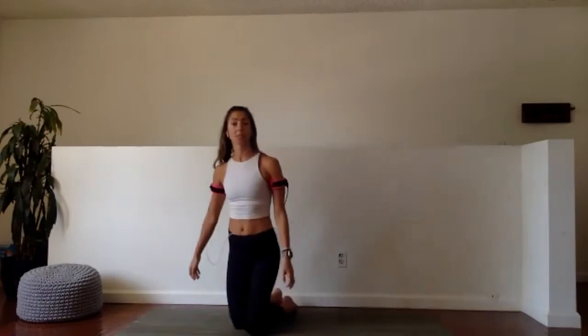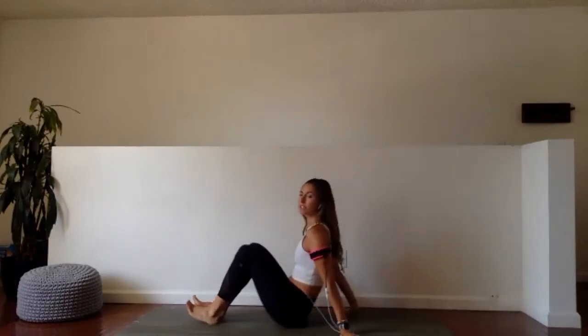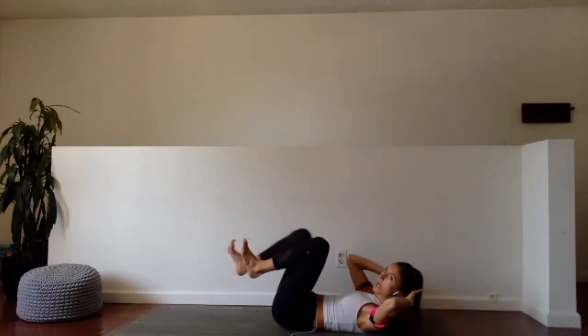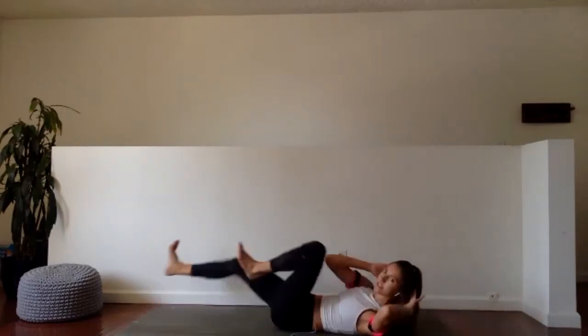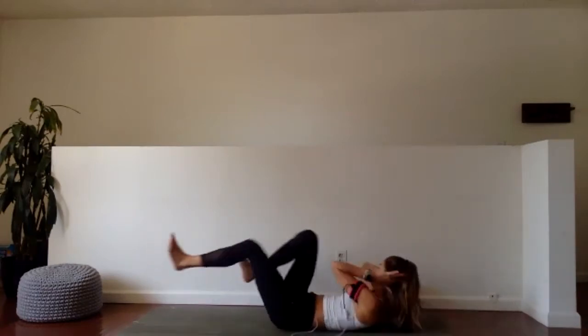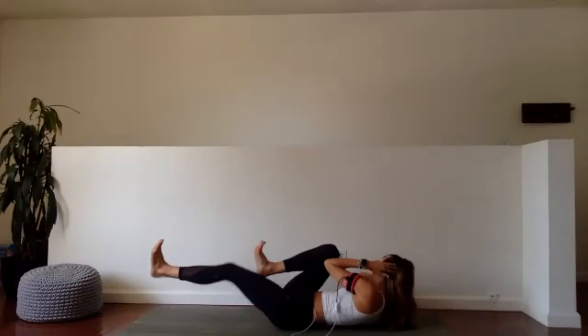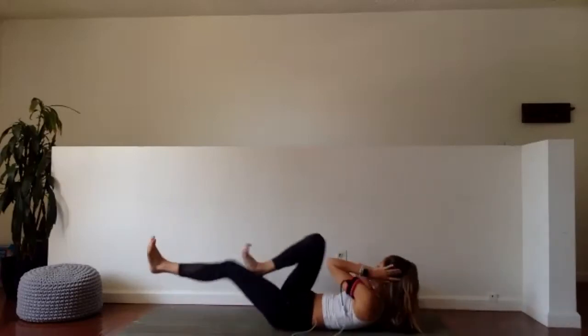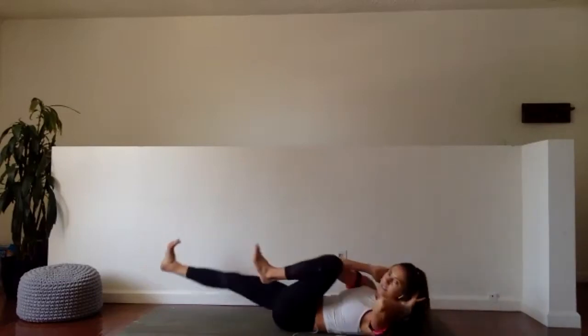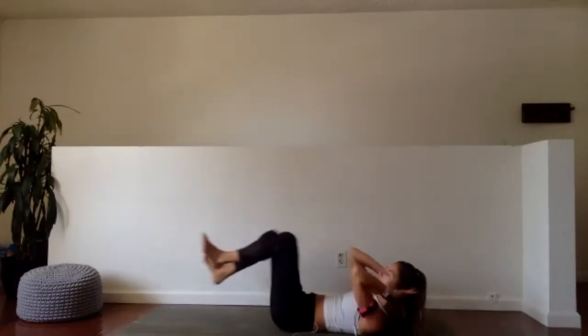So our first 30 seconds, we're actually going to start on our backs. We have bicycles. We're going in four, three, two, and one. 30 seconds — work through it side to side, faster you can. Find contact with elbow and knee. We should be moving fast enough that we can get our heart rate elevated even though we're on our backs.